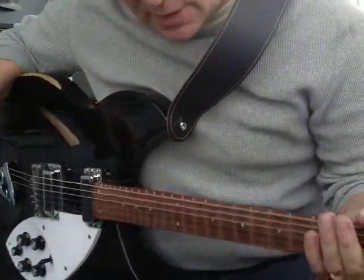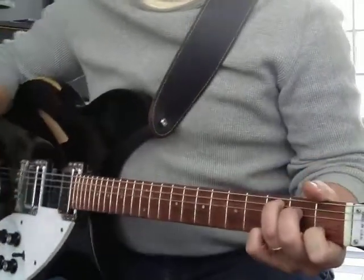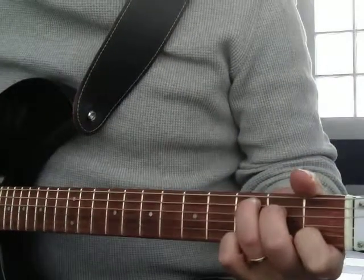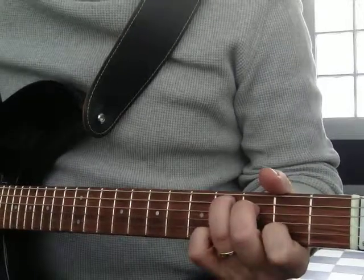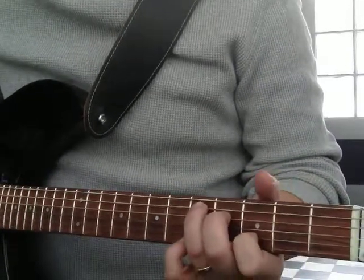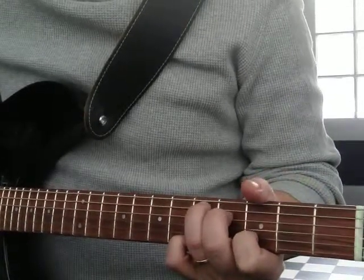Let's look at some chord shapes. I'm thinking about the C shape — kind of a humble, non-glamorous shape, the C. Of course, if you take it up one fret it changes a lot. It kind of works at the third, fourth, and fifth frets as a D chord.